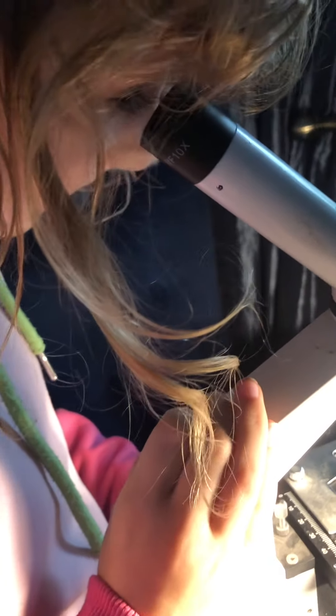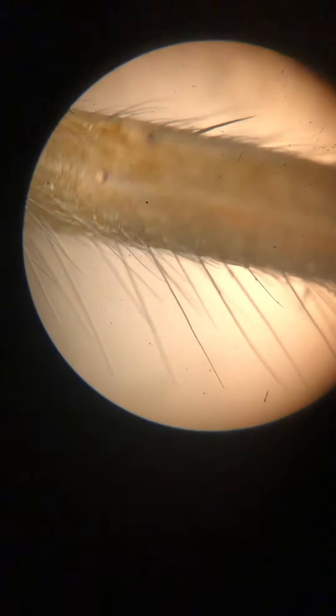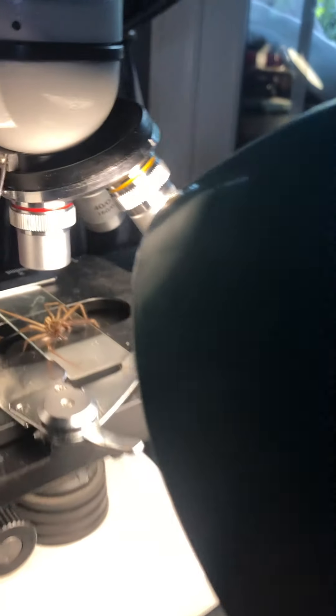Oh, is that a leg? Yeah, this is a leg. Let's have a look. Wow. Yeah, that's a big spider's leg.